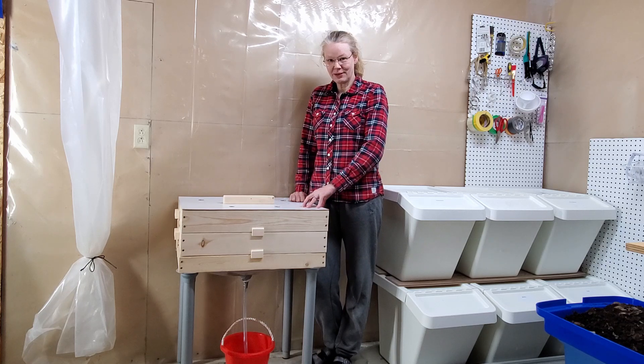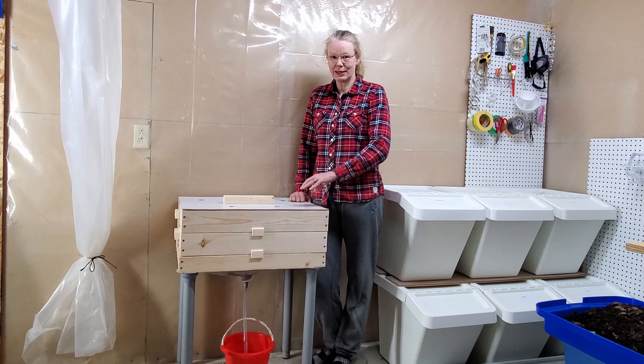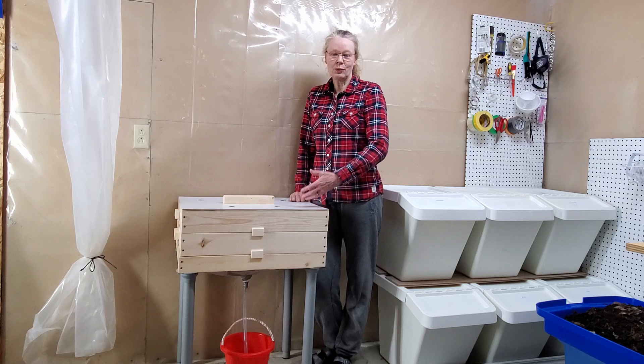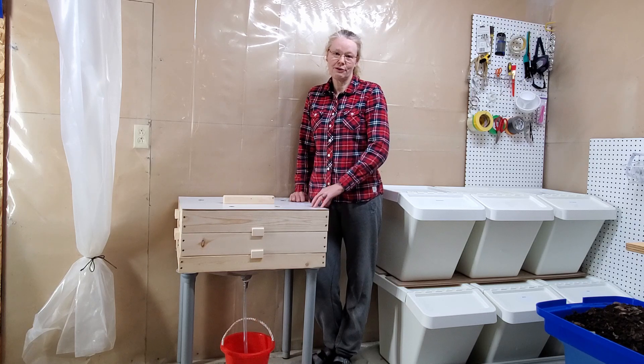I like these bins very much because it eliminates the need of sifting through the castings once your worms have no room anymore and you have to go through and move them into another bin. This is very time consuming and can be a real mess.